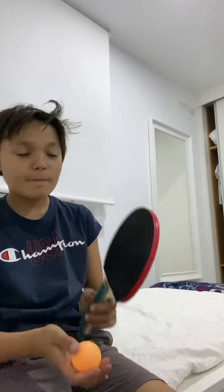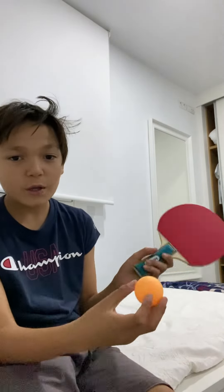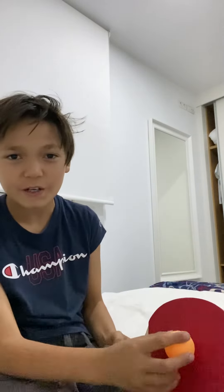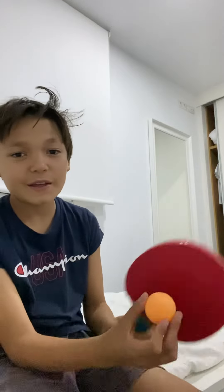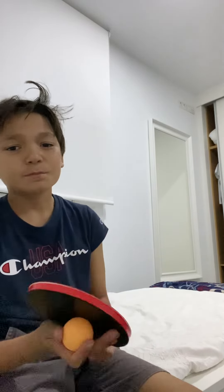But before the ping pong slash table tennis ball goes to the other person, it has to hit your side of the net and then bounce over. Because if it doesn't, it won't count as a point if they miss. I don't know why, but that's just the rules of table tennis.